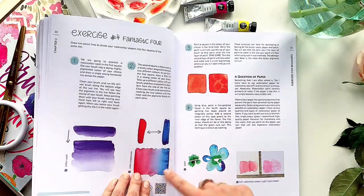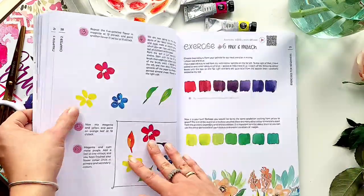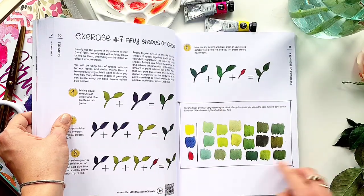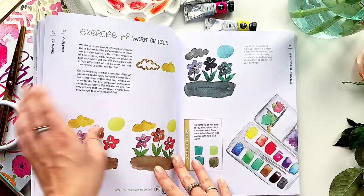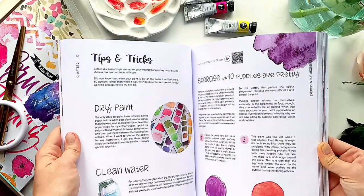Also important points about watercolor paper. This part also contains basic information about the color palette, warm and cold shades, light and shadow. Some tips and tricks that you should know when working with watercolors.